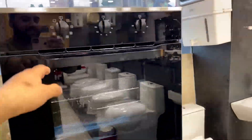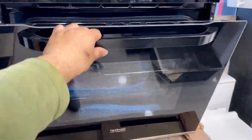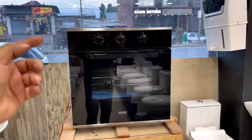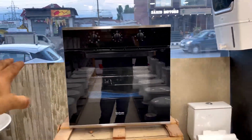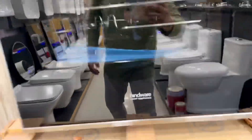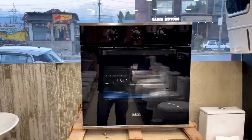First we will talk about the oven, which comes with the frame as you can see here. The model is 70 liters, and as you can see 'Hindware Smart Appliances' is written on it. Let's talk about the specifications.